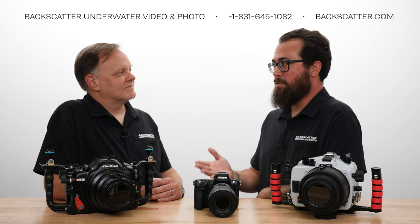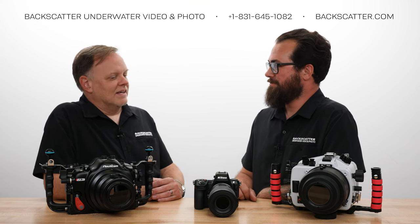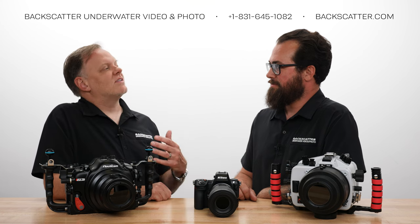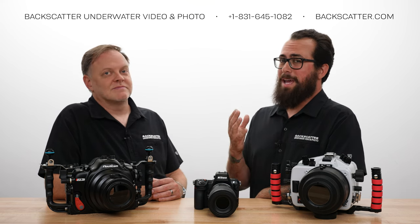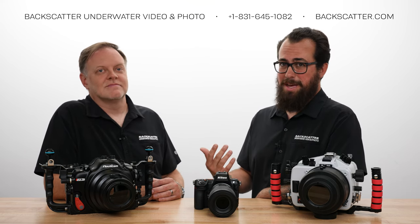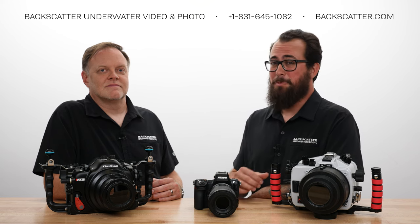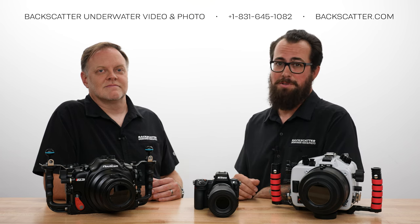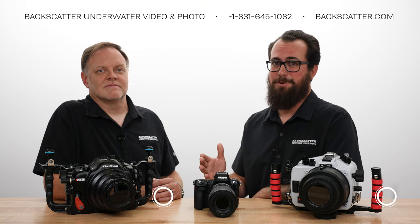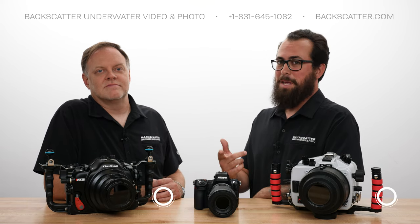Jim, thanks for that detailed breakdown. It was a lot of fun to shoot this camera with you — cool watching you work your camera master magic on this thing, and you brought back some sick shots too. Yeah, it was a lot of fun to shoot. I didn't get as much time on it as I wanted to, but I certainly want to shoot it more in the future. If you want to learn anything else about the Z8, we're just a phone call away here at Backscatter. You can help us make more of these videos by buying your gear from us too. Remember: we dive, shoot, and service everything we sell. Every sale comes with free lifetime tech support and we ship internationally every day. I'm Robin from Backscatter signing off, I'm Jim from Backscatter signing off, and we'll catch you on the next one.